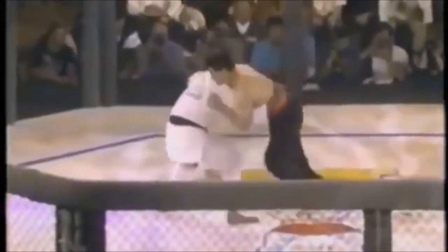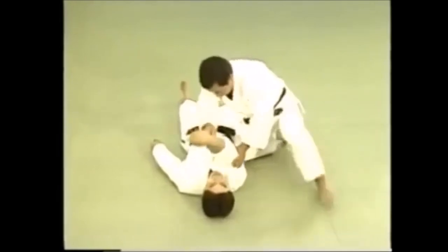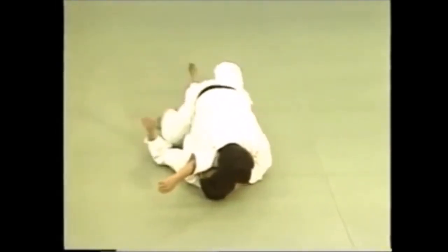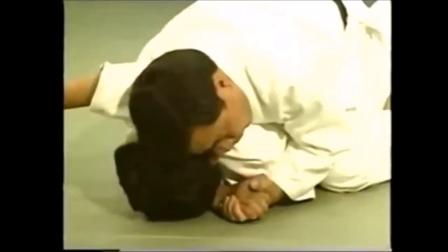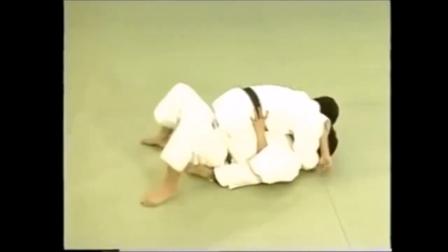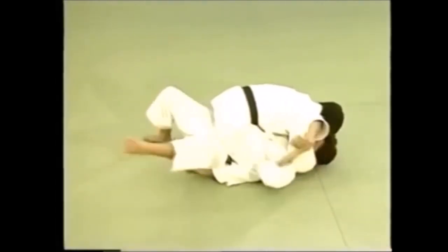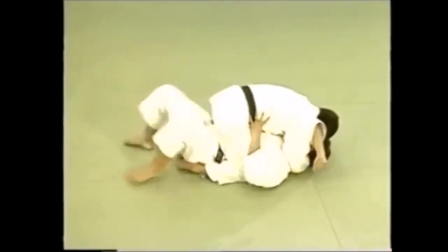Let's talk about the tate shiho gatame — the mount. Tate shiho gatame, or simply the mount position, is one of the fundamental positions of katame waza — grappling in judo in ne waza on the ground. It has many variations just like any other technique. Here you can get an arm triangle and then go up and mount. It's considered a pin unless you squeeze and choke someone with the arm triangle. In judo, this is considered a pin and you can win by ippon via osaikomi — 20 seconds is a full score, or 10 seconds for a waza-ari. This is the first variation of the mount or tate shiho gatame.